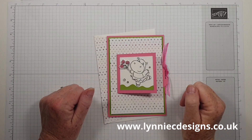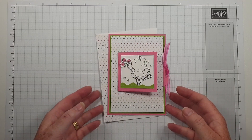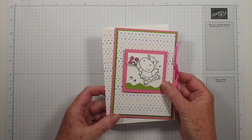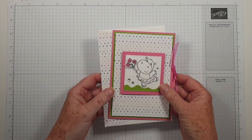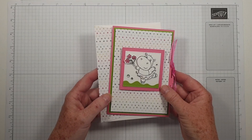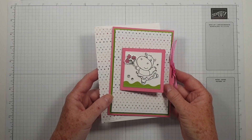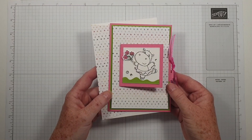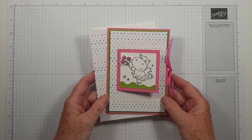Hi, it's Lynne from Lynley C Designs, thank you for joining me today. I'm an independent Stampin' Up demonstrator based in West Sussex in the UK. This is my third attempt at recording this. The first video I did earlier in the week and I just wasn't happy with it. I made one earlier today and pressed pause and forgot to unpause it, so I only taped half of it — hopefully this one will work.